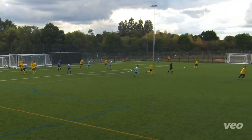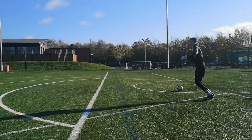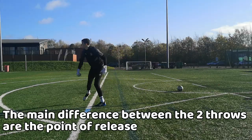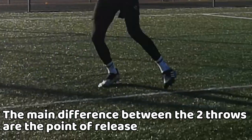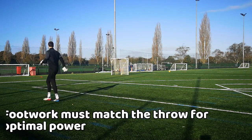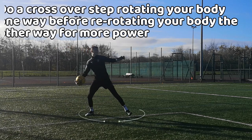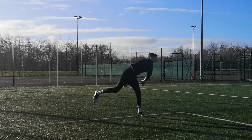There are two different types of throws as a goalkeeper: a high one and a low one. For the low throw, your point of release would be slightly different. Starting from your feet, you want to ensure that your footwork is well suited for the throw. You want to do a crossover step, rotating your lower body before re-rotating your body the other way for the main power.